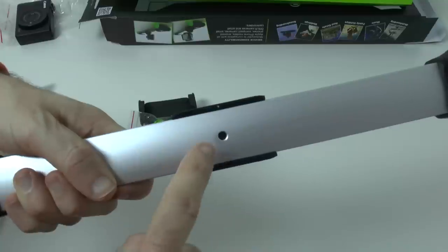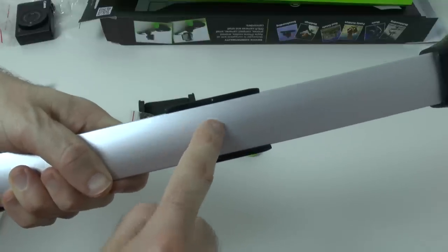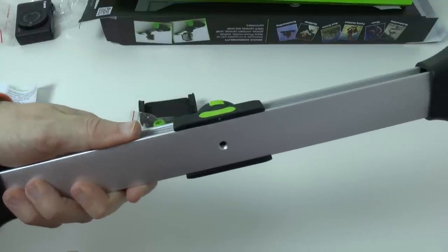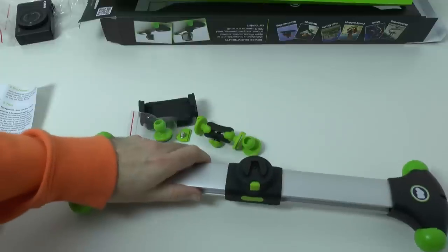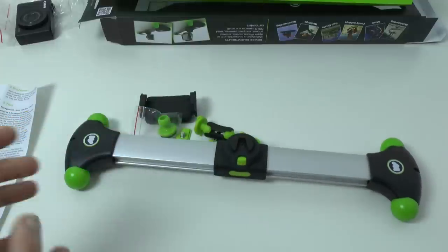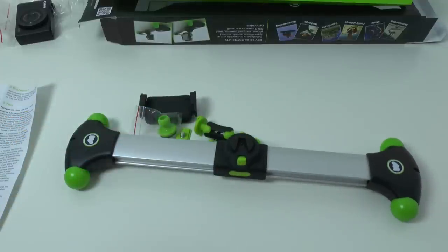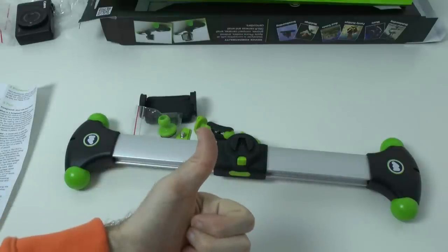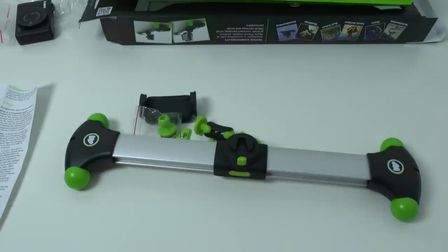Just to note: on the bottom you can actually mount this to a tripod. You can either use it on a desktop like this, or mount it to a tripod if you want as well. So this is the Mobi Slider — good idea, not so good implementation on these little bits. I'm going to look further into that and maybe contact the company for some advice, and I'll share my full opinion in the full review. Thank you very much for watching — please give this video a thumbs up, subscribe as always, and I'll see you in the next one.